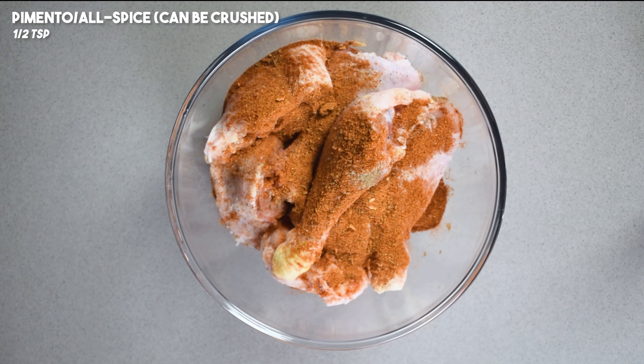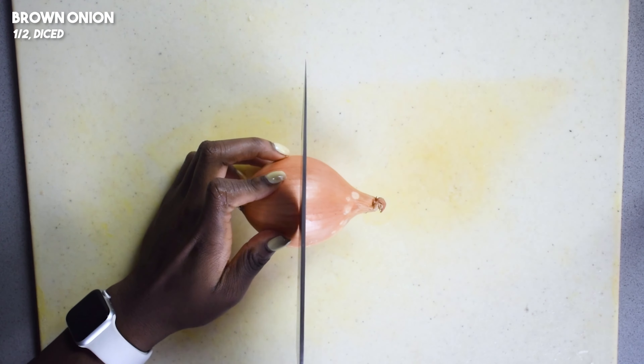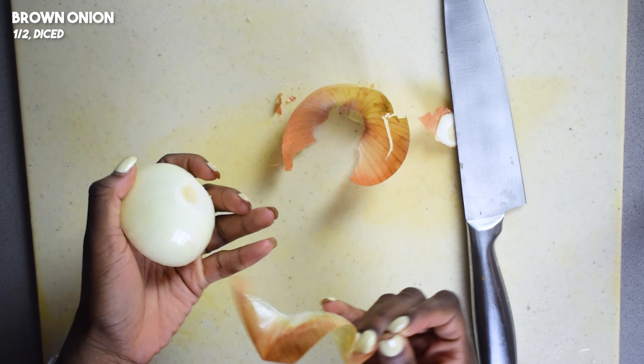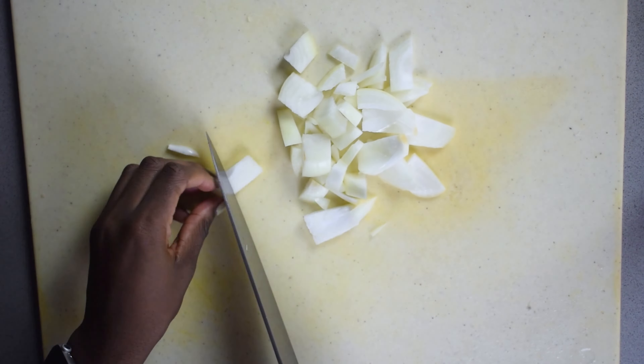Then we're going to add our browning and also a bit of dark soy sauce. Dark soy sauce can be used as a substitute for browning, but you're not going to get the same dark effect as you do when you genuinely use some browning.